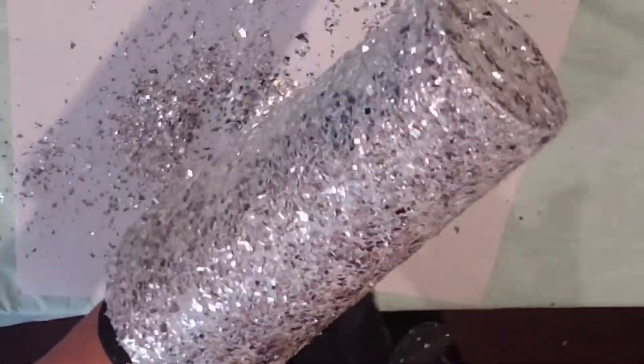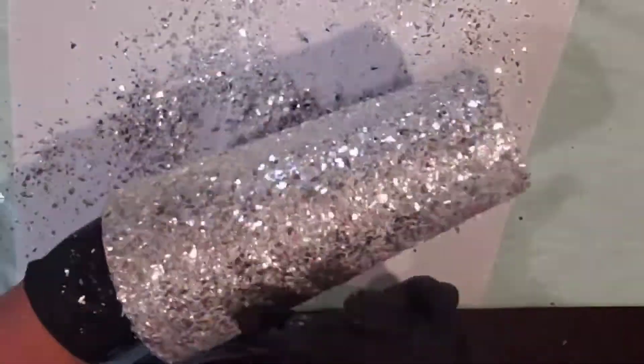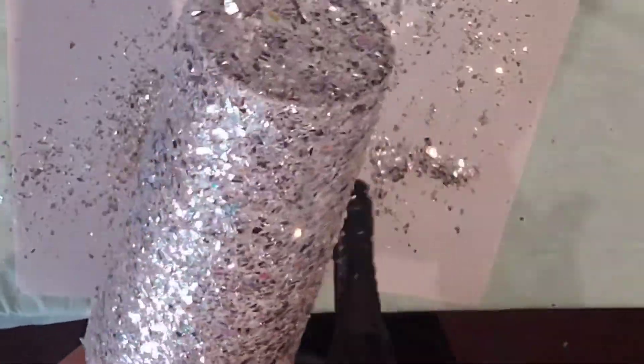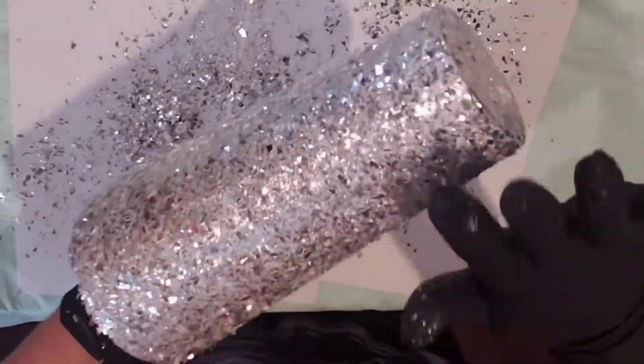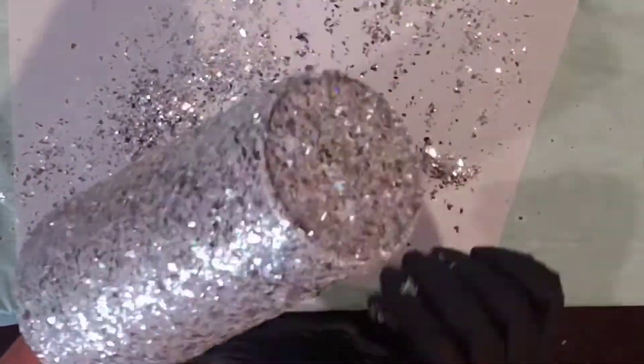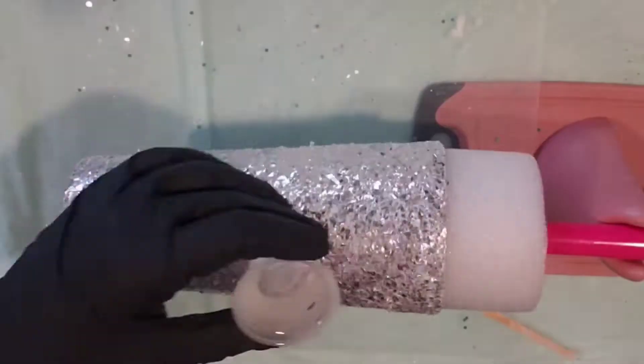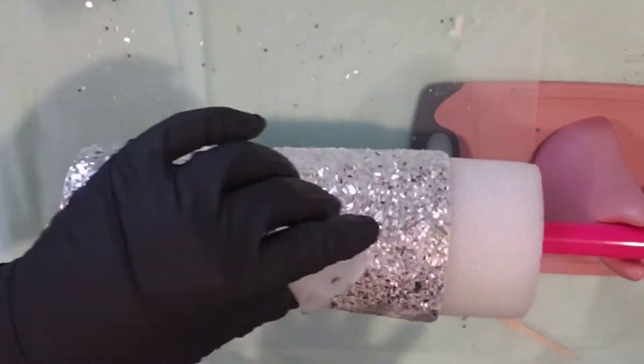Now I am patting the glitter down. You want to make sure that you can get it as flat as possible. This is chunky glitter — I didn't know you could use a piece of parchment paper and lay it over that to get it flat. Just letting you guys know.